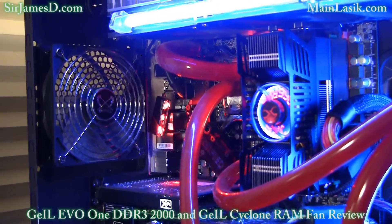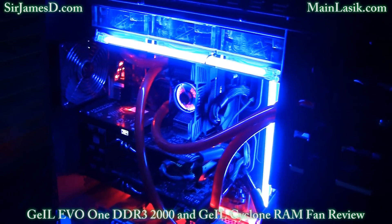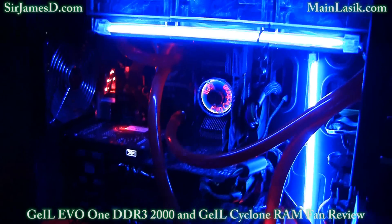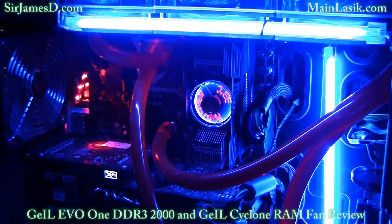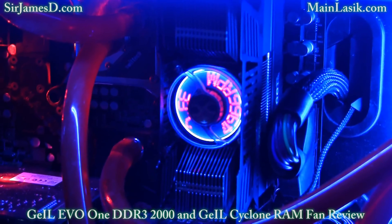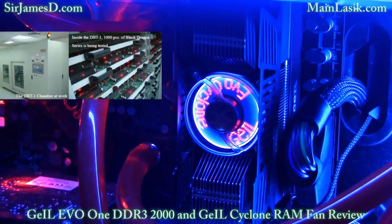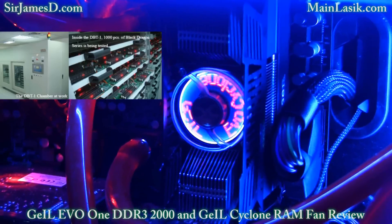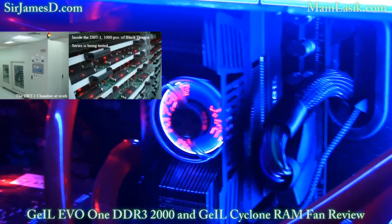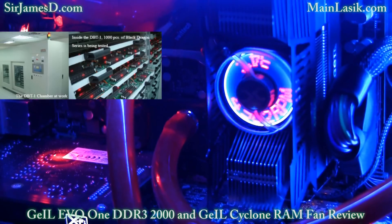Let's check it out with the lights off. Now the EVO-1 kit I tested goes for around $215 retail, or around $50 less than what I paid for the G-Skill Perfect Storm kit. The DBT — the die-hard burn-in technology I mentioned in the unboxing — is basically the way Geil stress tests their modules at max voltage and max frequency in a 100-degree Celsius controlled environment, the DBT-1 chamber, for 24 hours.